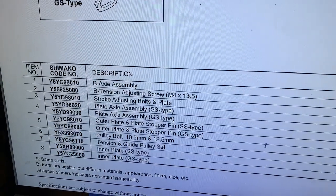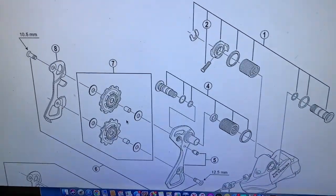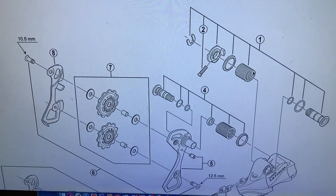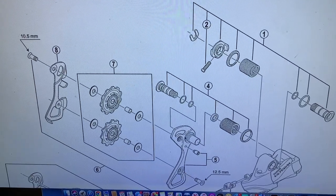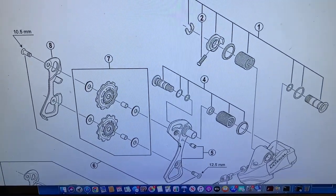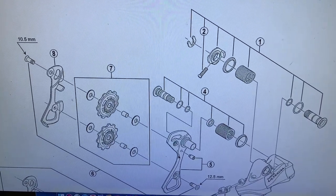That's a quick video for you today. If your spring or the action just isn't as responsive as it used to be, you can replace number one for your B-axle or number four for the spring that works with your cage. And again, you can switch from a short cage to a long cage rear derailleur if you have the right parts. Thank you so much for tuning in — please like and subscribe and we'll see you up the road.